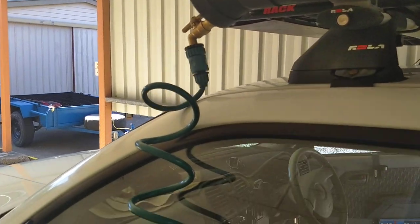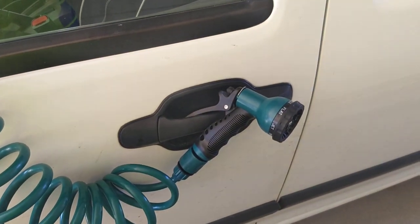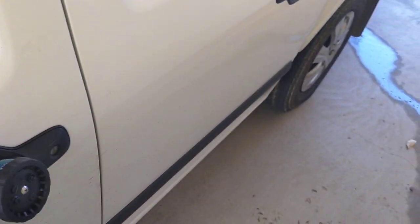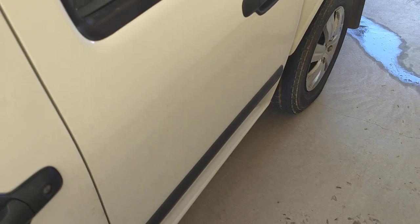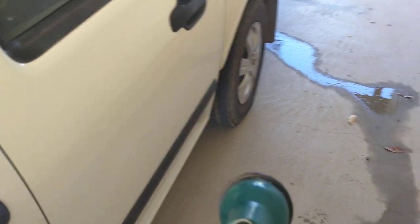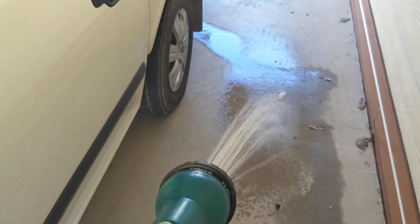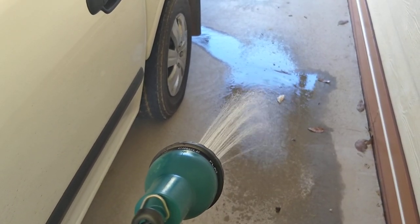I got this hose here from Bunnings — it was 15 meters long so I've shortened it down to about a 5-meter hose. It came with this tap, and you get quite a nice spray out of it, and it'll last quite a long time too.